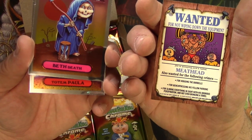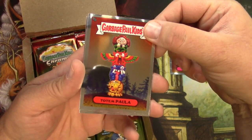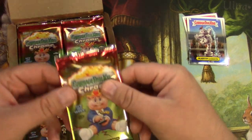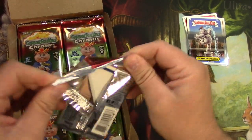There's a Meathead. Beth Death, Totem Paula, and a Marvin Gardens. Yep, I remember these. This was my third and fourth grade experience in a nutshell, so I'm all about it.